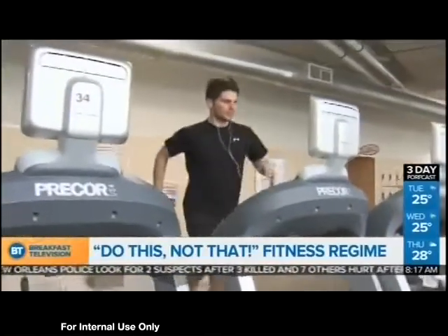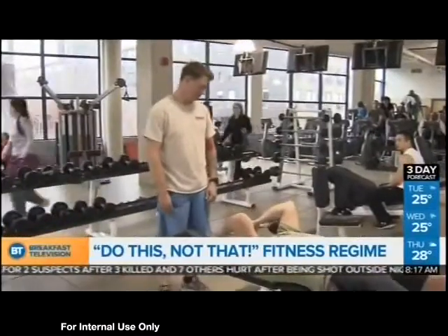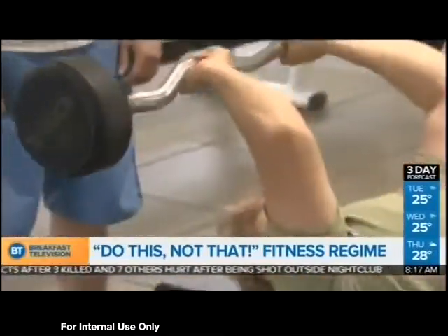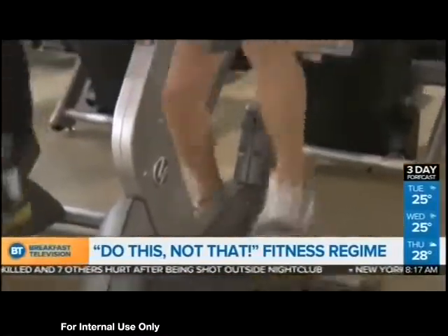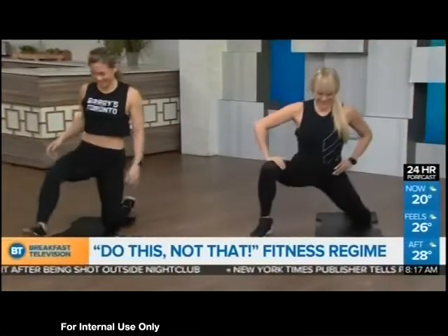We've got five moves that'll help you amp up the calories and make your workout more effective. Joining me now is lead instructor from Barry's Bootcamp, Chris LaWorne.